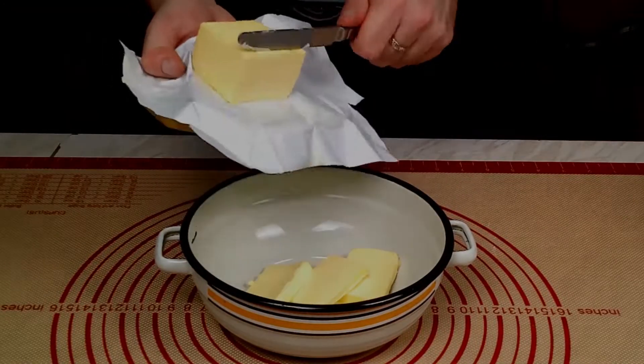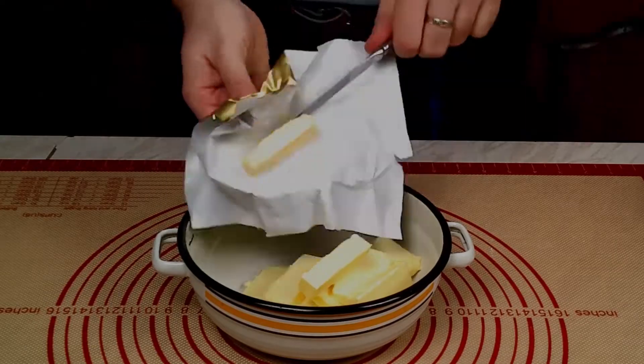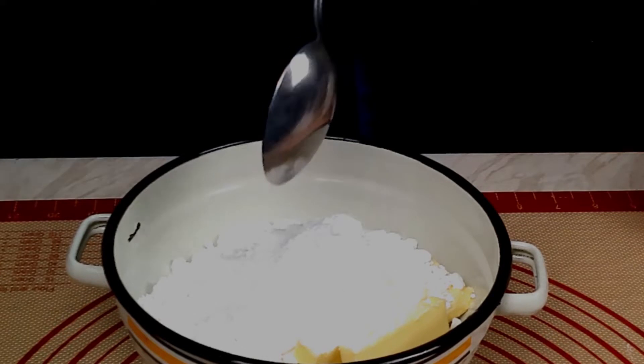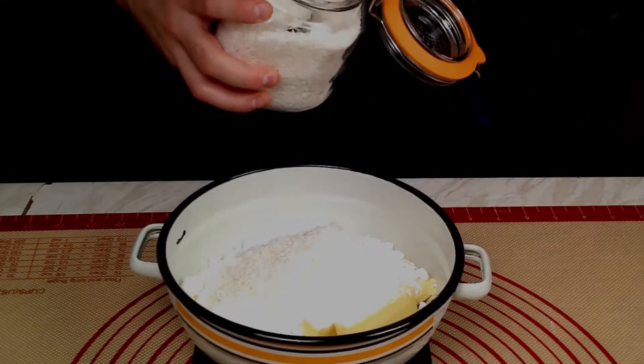Let's make the filling. 200 grams soft butter, 200 grams icing sugar, 1 tablespoon homemade vanilla sugar and desiccated coconut.